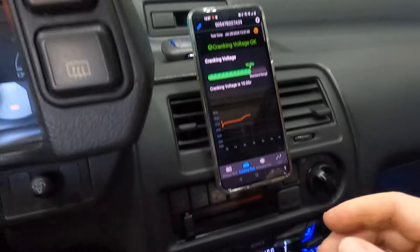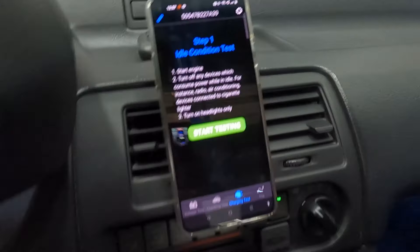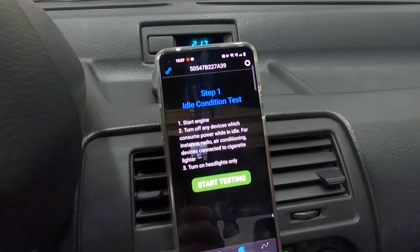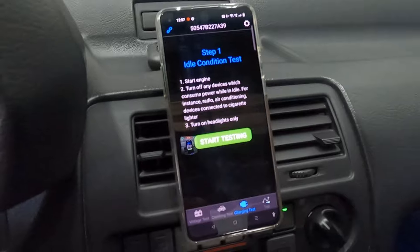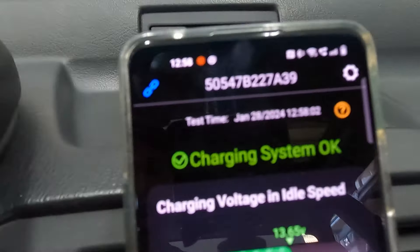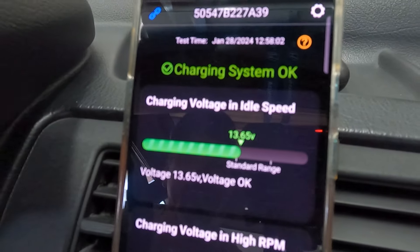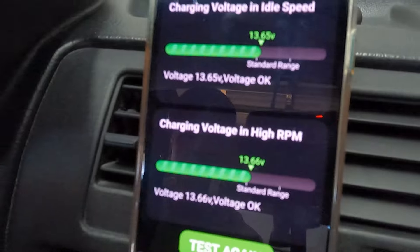Now let's do a charging test. Start the engine, turn off any device that consumes power, then turn on headlights only — charging system test. It's showing charging voltage at idle speed, then charging voltage at high RPM. Dude, this thing is awesome.